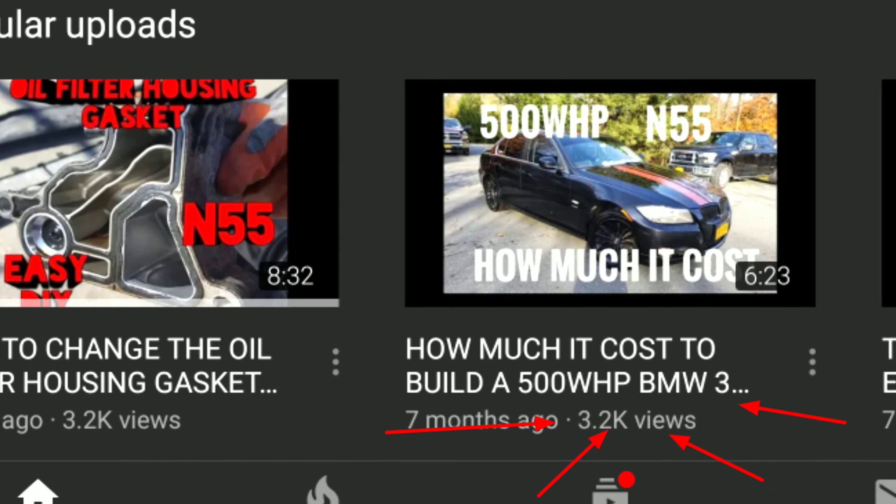What's up guys, Kojina Racing here with another awesome video. A couple months ago I did a video about how much it cost to build a 500hp 335i M55 engine, and that video is the one with the most views. If you haven't seen that video, I'm going to link it right here so you can go and see it.